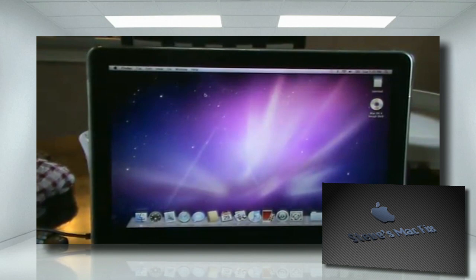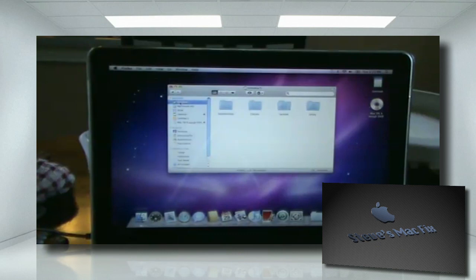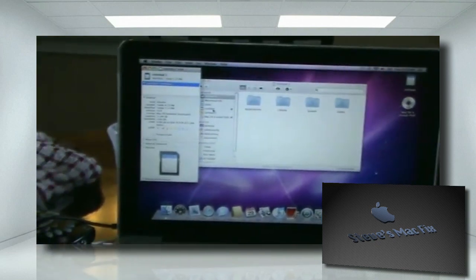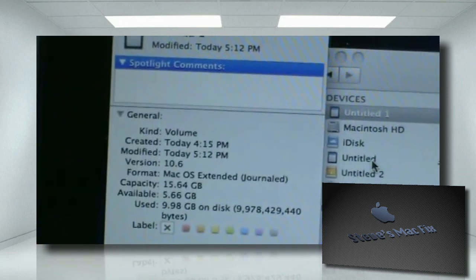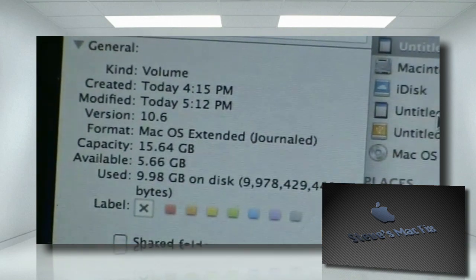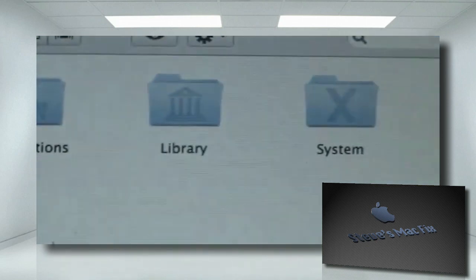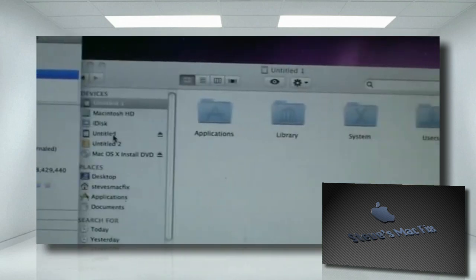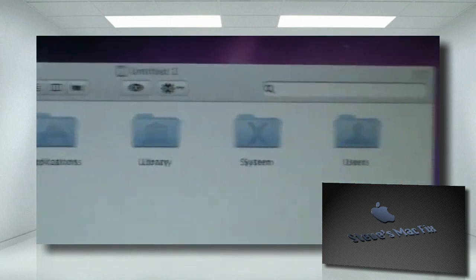Here I am running Snow Leopard off an SD card. This is kind of funny, actually, and it's actually running pretty decent. Let's go to Untitled, which is the SD card, and I'm going to press Get Info just to prove it. So here I am with an SD card — the volume has a capacity of 15.64 gigabytes, and available is only 5.66 gigabytes. And on that card, here is the folder itself. It says I'm on Untitled 1 and it has all my applications, my library, my system, and my users.